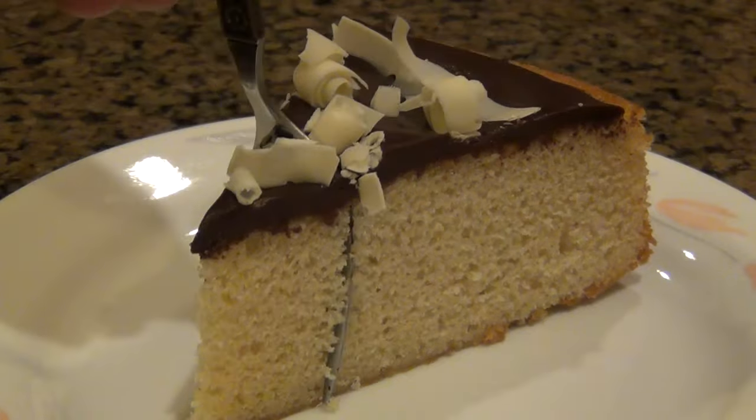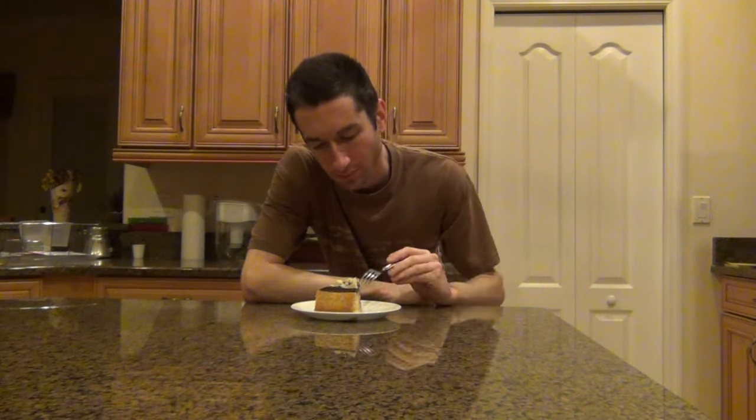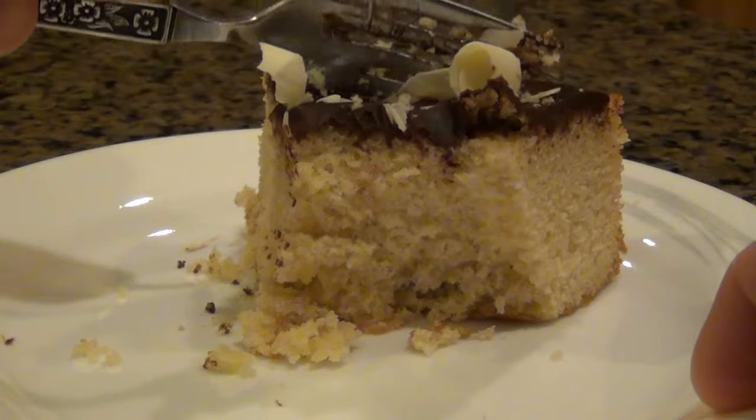Before I talk about the taste, let's talk about the texture. This actually came out a lot fluffier than I was expecting. I was thinking it was gonna be a very dense cake, and while it is denser than your average fluffy vanilla cake, for something called white chocolate mud cake, it wasn't as heavy as I was expecting — a very pleasant surprise. Now for the taste — yeah, it's terrific. You do get hit with that taste of white chocolate, but it's also a very strong vanilla flavor, which I really like. That chocolate ganache on top helps make this taste like a double chocolate cake, which it basically is, and this quickly became one of my new favorite cakes.